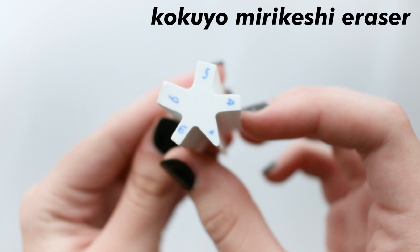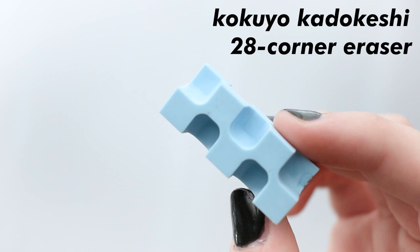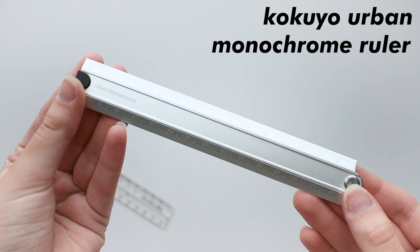This is a Kokyo Muri Kashi Eraser, which has a different millimeter size to erase with. It gets a 5 out of 10 just because it doesn't really erase well. Next is a Kokyo Katokeshi Eraser — the whole point of this is to always have a fine point in the eraser, and these are super cool to me. While they are cool, like the last one, they don't erase well, so they get a 7 out of 10.